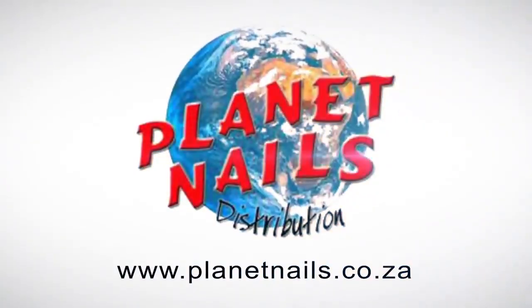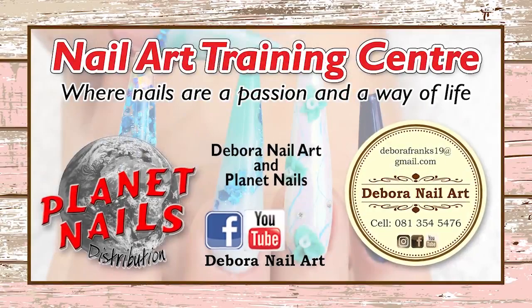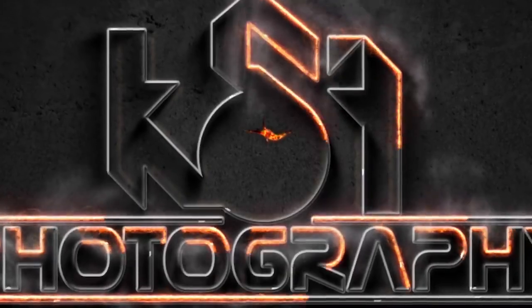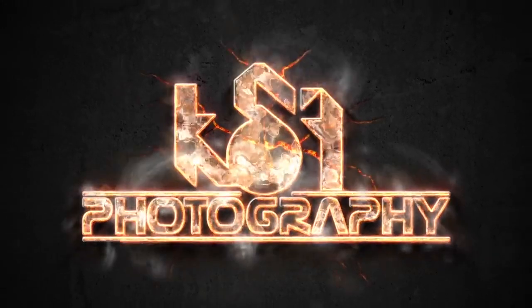And remember, Planet Nails is simply the best. Bye guys! See you next time!